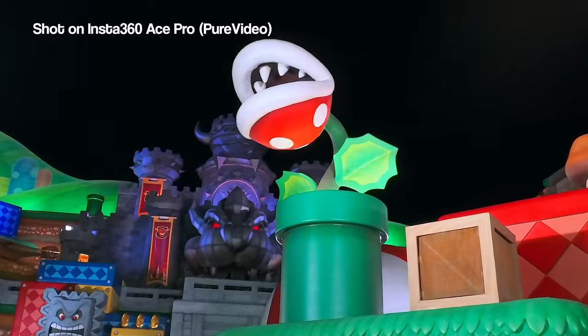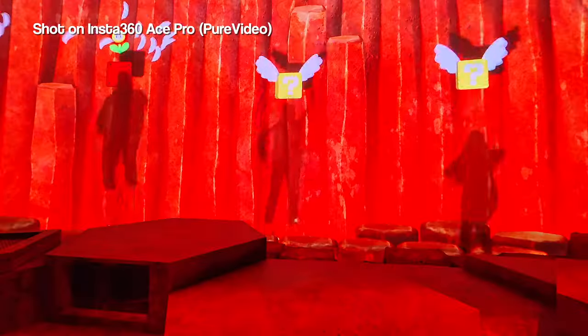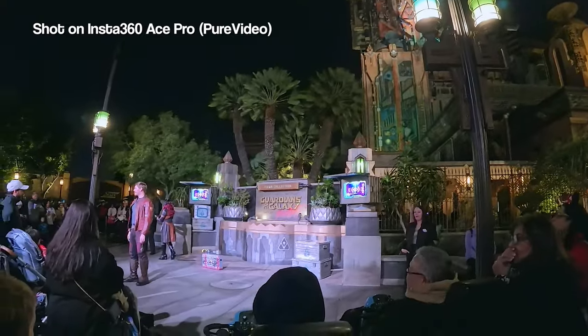If you shoot often in low light environments, I recommend switching over to the Pure Video mode. Pure Video is essentially a low light mode that makes the footage out of the Ace Pro actually usable. I shot a lot in this mode when I was out at Disney and Universal earlier this year. It definitely salvaged a lot of shots that would have otherwise not looked so good.